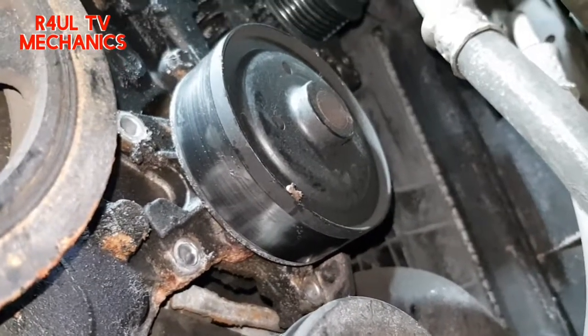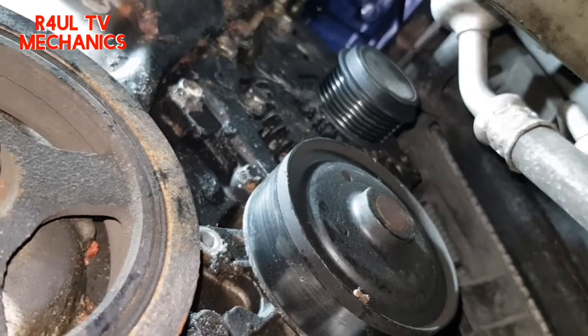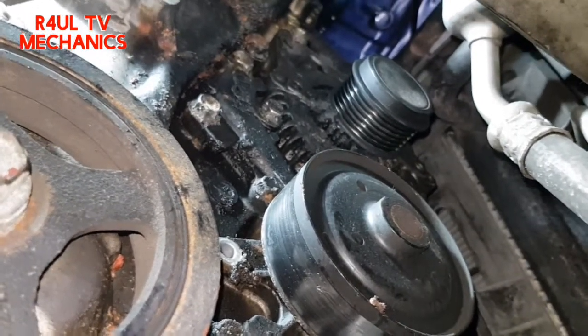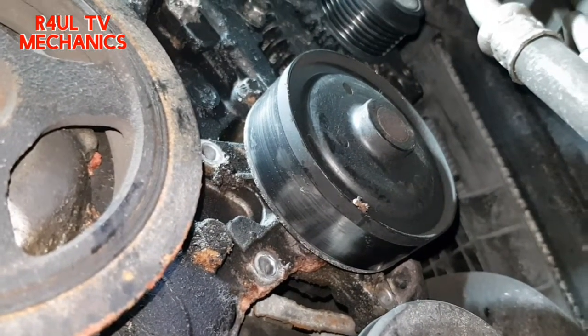Now the three bottom bolts are off. What I'm gonna do now is send the car down and take the bolts off on the top. I find it easier from the top, so let's send it down, take the top bolts off, and get this water pump off.